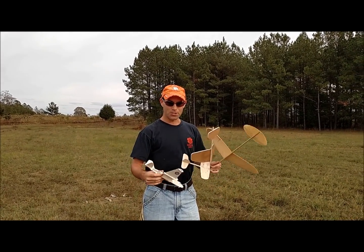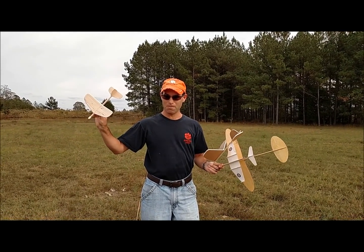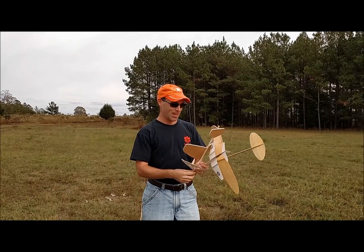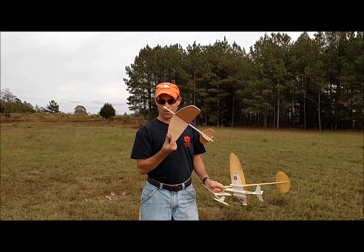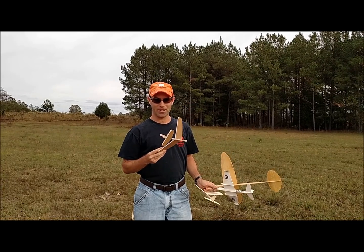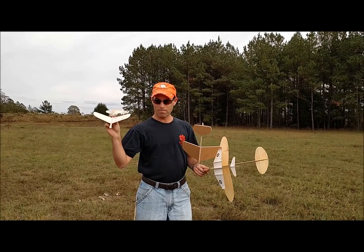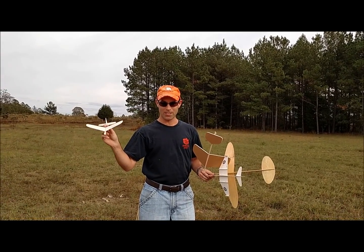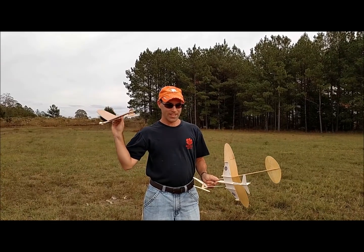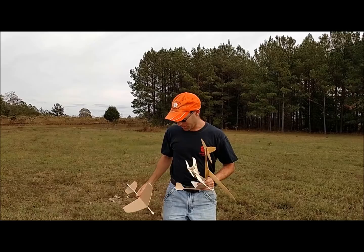We're going to start out by showing you how they're supposed to fly, and then we're going to take a bare-bones simple balsa glider and trim it. Then we're going to try something I have not done before — we have a Dollar Tree foam board glider and we're going to try to make it go. I think this one will probably be capable of about 45 seconds. We will not get that today because it's windy. If I do 15 seconds, I'm considering it a victory. So let's get started.